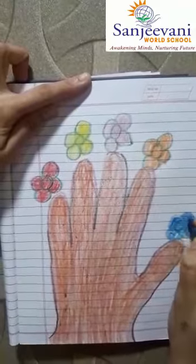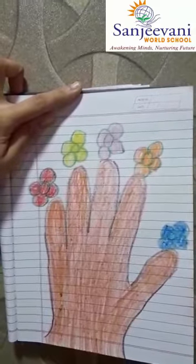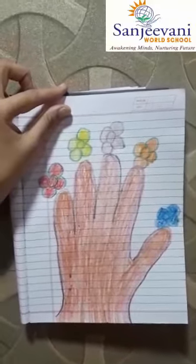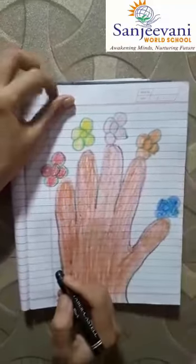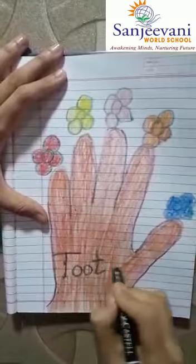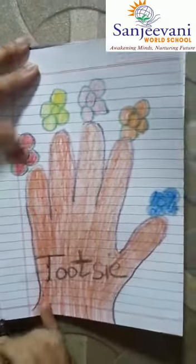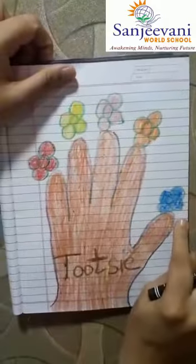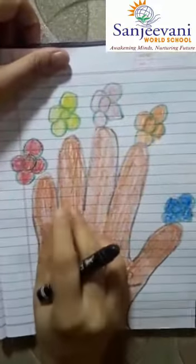My flower pot is ready. Why have I done this flower pot? I am going to present or give this flower pot as a token of love — to someone whom I am thankful for. I will write my own name here on the palm — it's my hand, my palm tracing. I want you also to do the same thing. All these five different flowers with different colours, you will write the name of the person whom you want to thank or give this to with love.